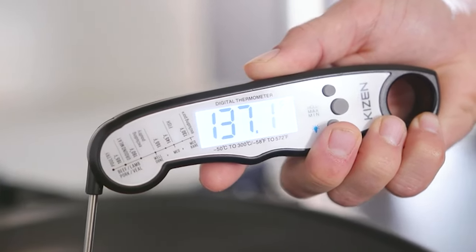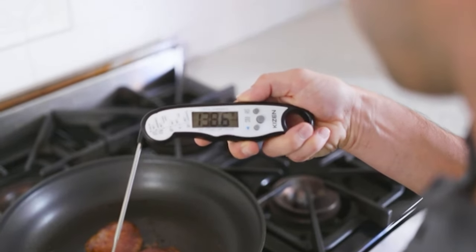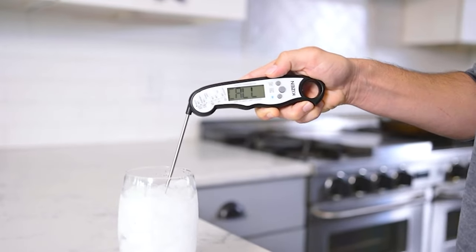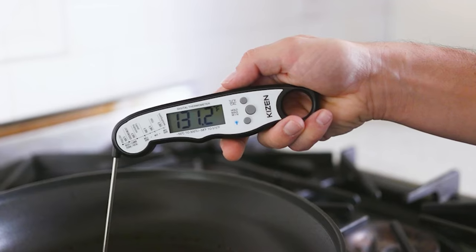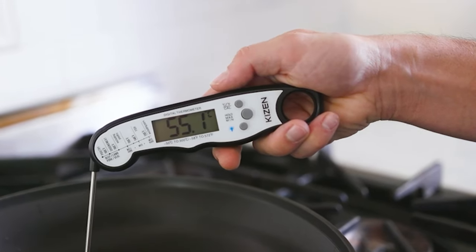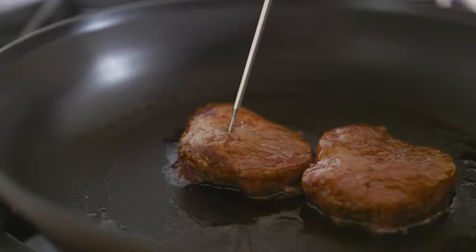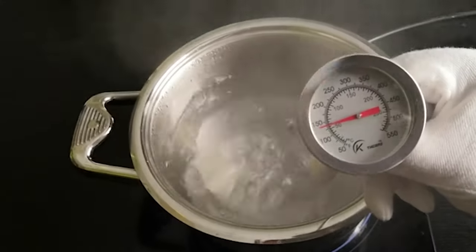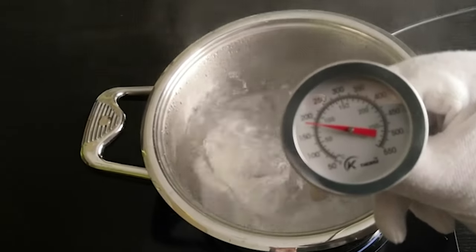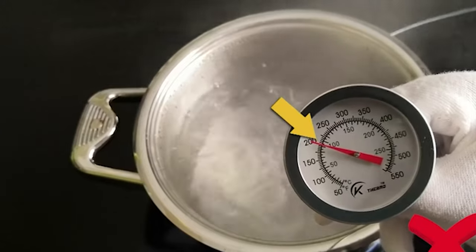A candy thermometer is a type of thermometer that measures the stage and temperature of a sugar solution during the cooking process. A well-made candy thermometer will help you achieve the right temperature for making your candies and avoid wasting large batches of sugar because you overcooked it. Our guide video on the 6 best candy thermometers has all the choices you could hope for. We've included quite a few types of candy thermometers, so pay attention and pick the one best suited for your needs.